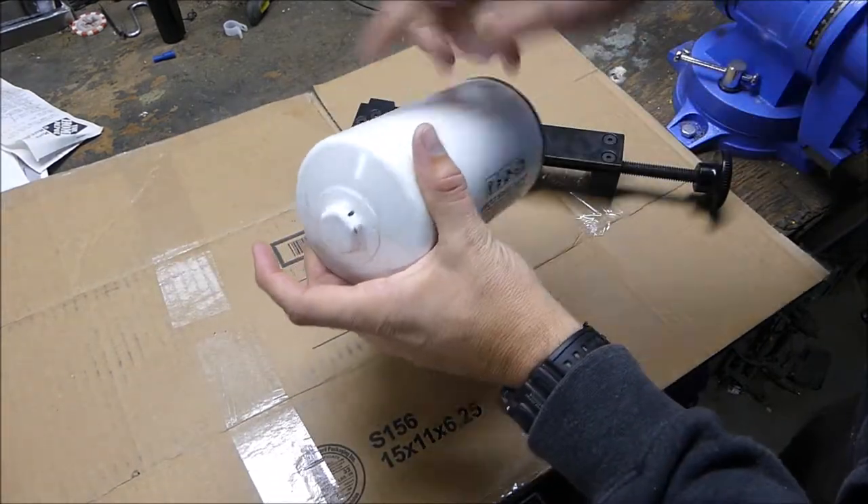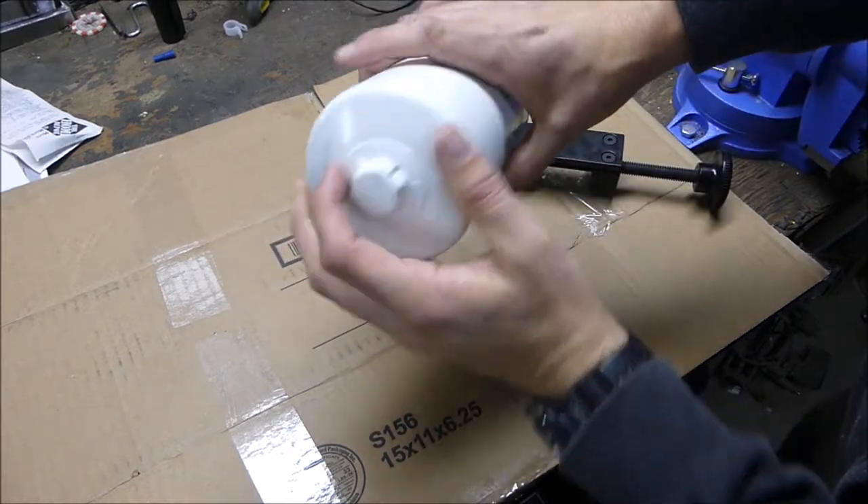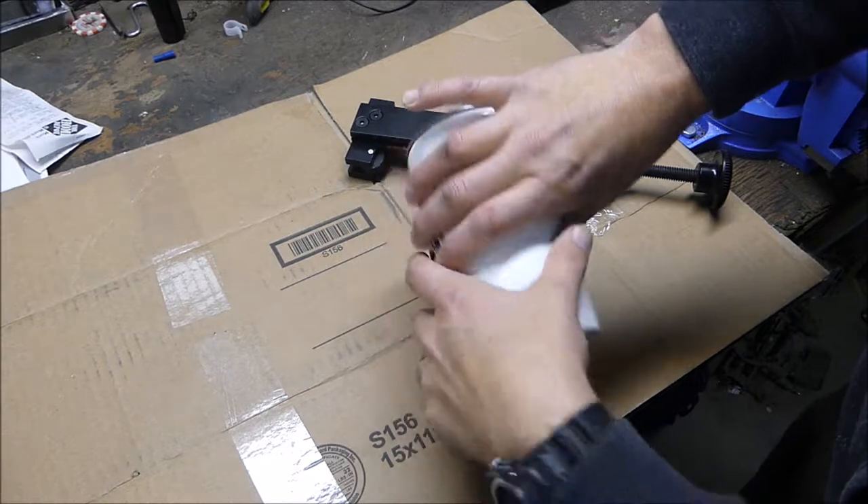I do like the K&N's — how they have this protrusion, I don't know what you would call it, sticking out the bottom, like a nipple, so you can put a one-inch socket on it.